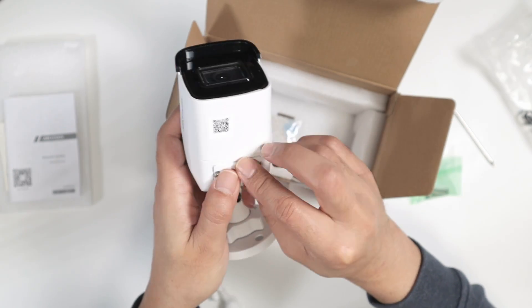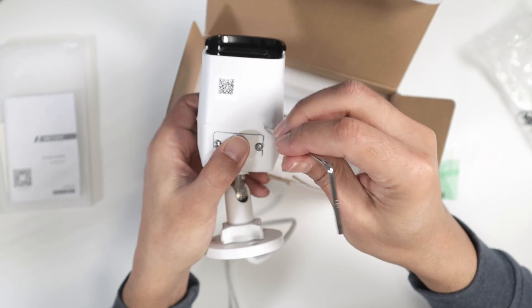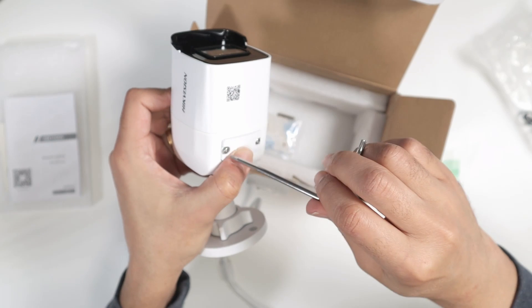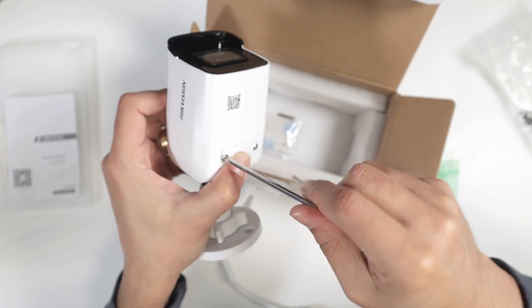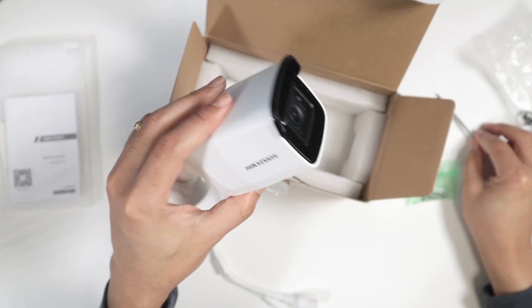You can use an SD card inserted right here. There are specific SD cards that work better with security cameras, so make sure you get the correct one, because they work better with security cameras that are recording all the time.